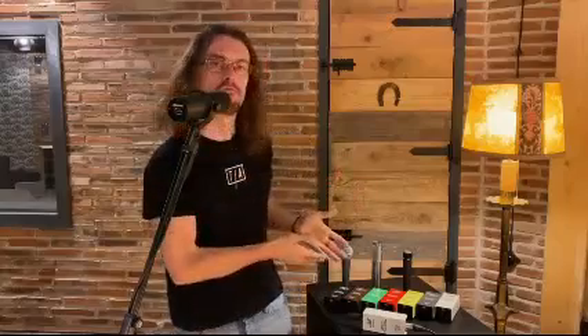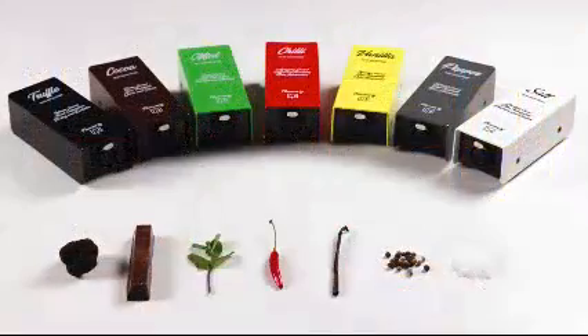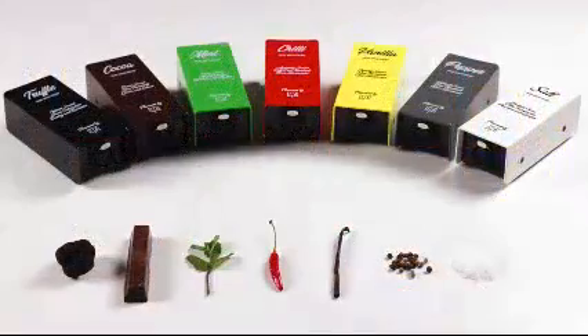It's called Flavors. Flavors is a collection of analog inline microphone amplifiers, designed to bring seven different sonic flavors to your recordings and live performances.